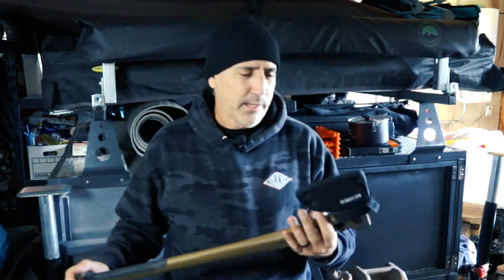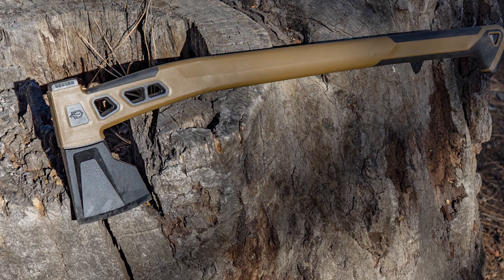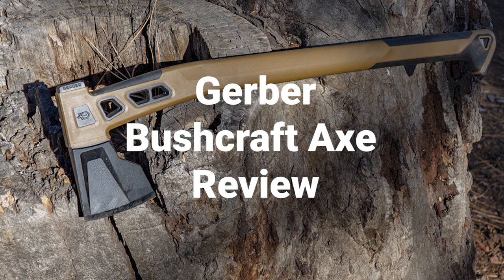I recently picked up a bushcraft axe from Gerber and I've been using it for a couple of months now. I thought I would just share my thoughts on it — what I like about it, what I don't like about it. Generally speaking, I think this is a great axe for overlanding and off-roading. I did post a full review on this axe on ordealist.com and I'll put a link to that in the description in case you're looking for more detail.